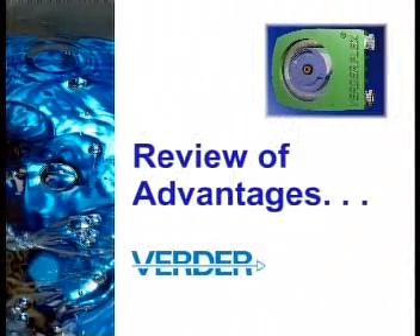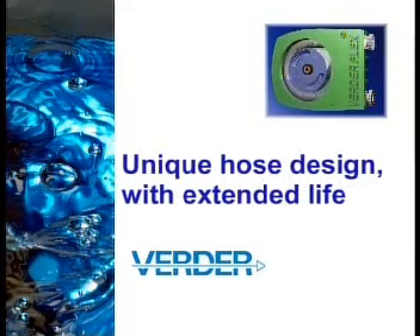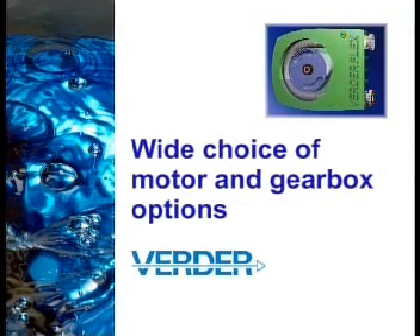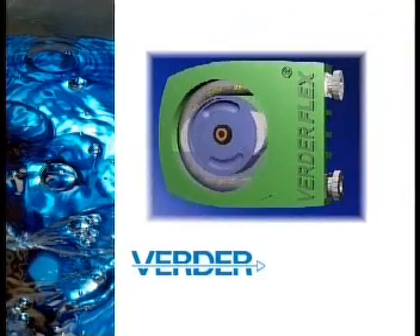So let's review the advantages of the VerdaFlex peristaltic pump: a simple design that satisfies the most demanding of applications; reliability; low maintenance requirements with no special tools; unique hose design with extended service life; no troublesome bearing alignment problems; and it can be used with a wide variety of motors and gearboxes. As a result, the VerdaFlex pump has low lifetime costs in comparison to other pumps. The VerdaFlex peristaltic pump — another world-beating product from Verda, providing solutions in pumping technology.